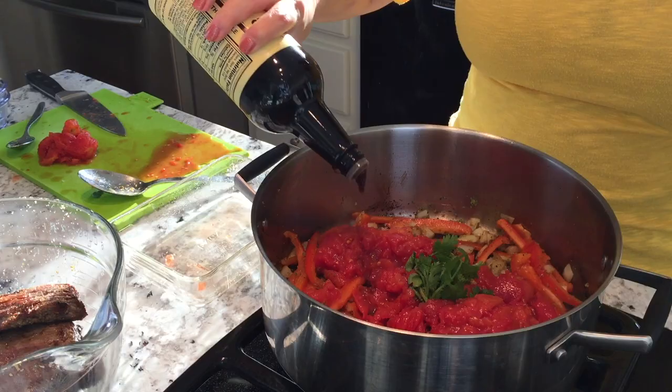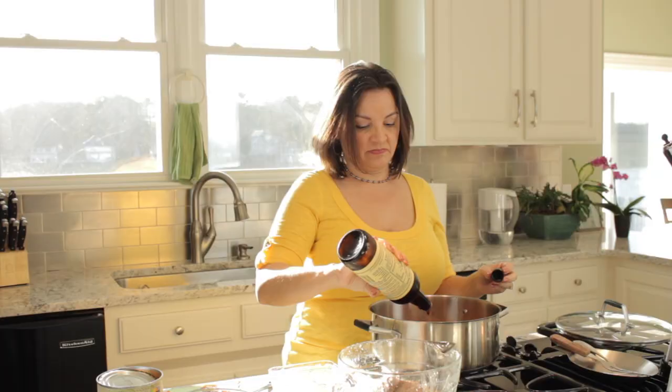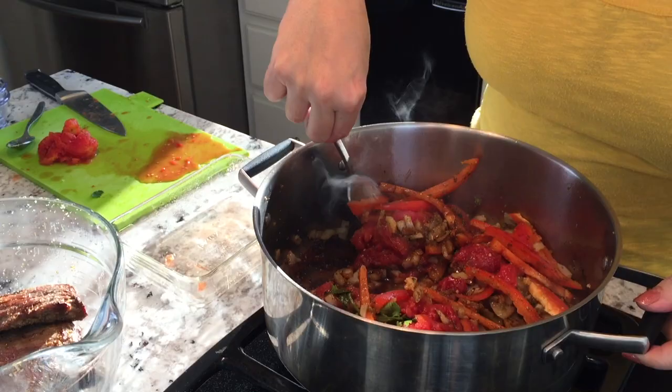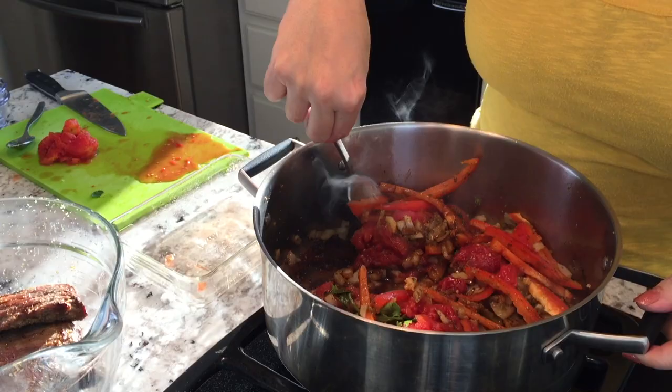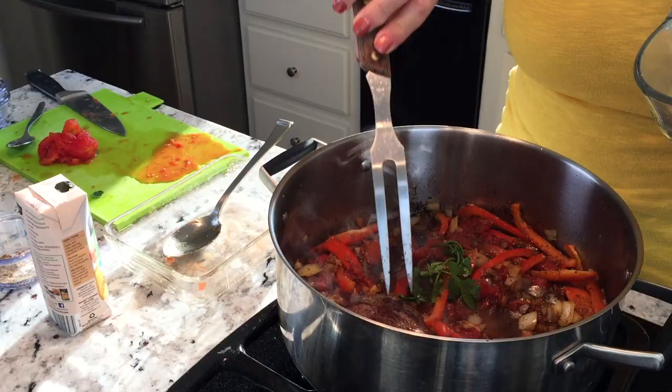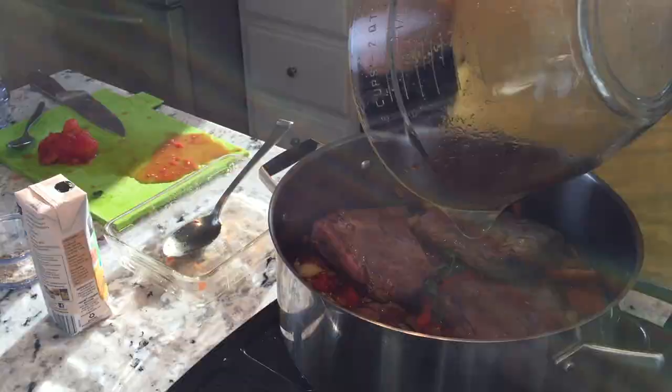I'm turning up the heat first, then adding the tomatoes. I'm leaving the cilantro leaves whole because I'll take them out later. I'm putting in two tablespoons of Worcestershire sauce — that's Inglés in Spanish. Let's let this incorporate, and then I'm going to put the meat back in. We're going to let it cook down for about two hours, or until the meat is super tender and we can shred it.